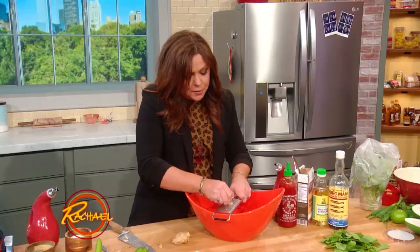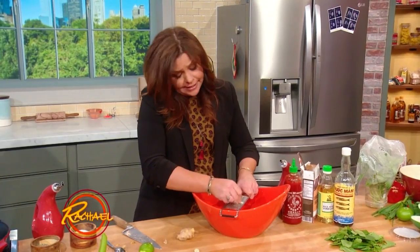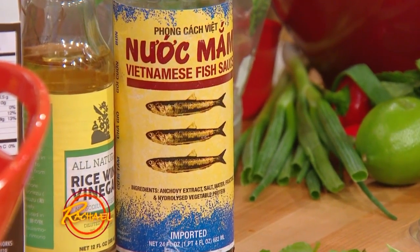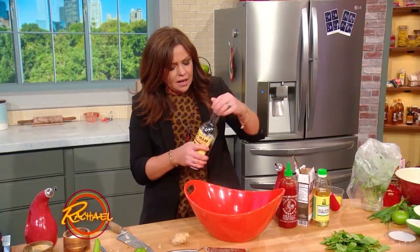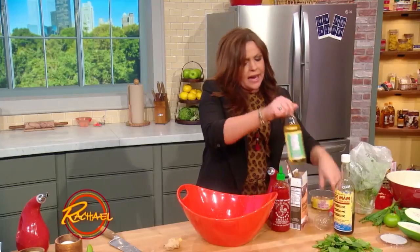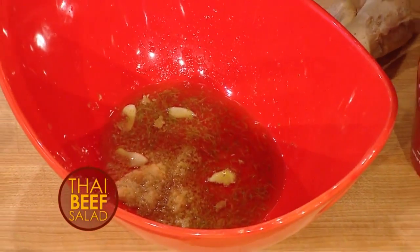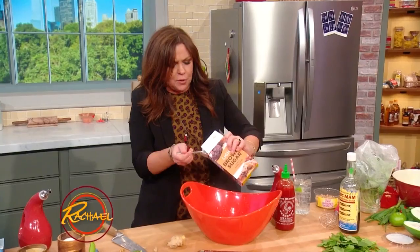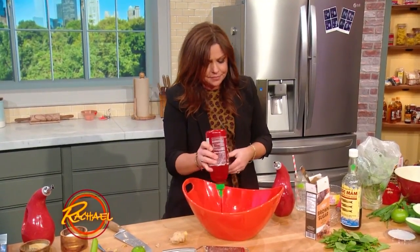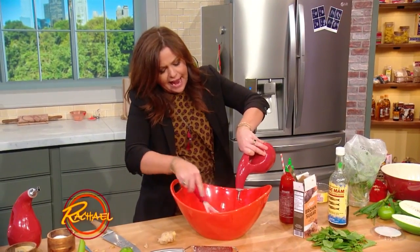Then we're going to add three tablespoons of fish sauce — that's what makes this salad taste like Thai papaya salad. If you can't find it, you should though. I live way up in the Adirondacks and we have it in our grocery stores on the International Foods aisle. If you can't find fish sauce, you could use something salty and delicious like soy or tamari sauce. About three tablespoons of fish sauce, then about two fat tablespoons of rice wine vinegar. Sweeten it up with about a tablespoon and a half of light brown sugar. Spice it up with sriracha — I like a ton. Then add a little bit of peanut, canola, or vegetable oil, and that's our dressing.